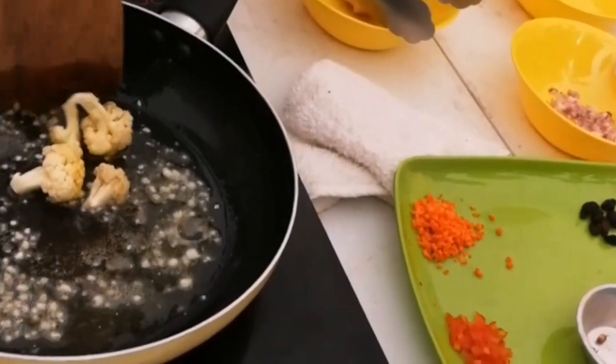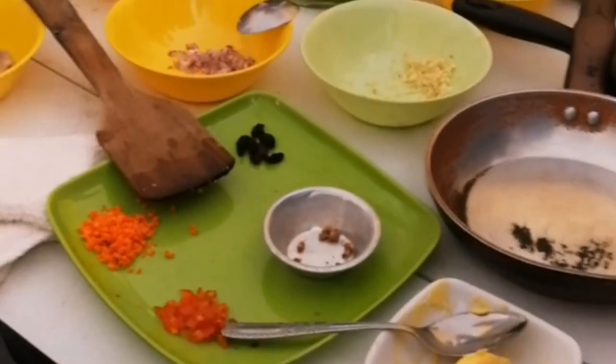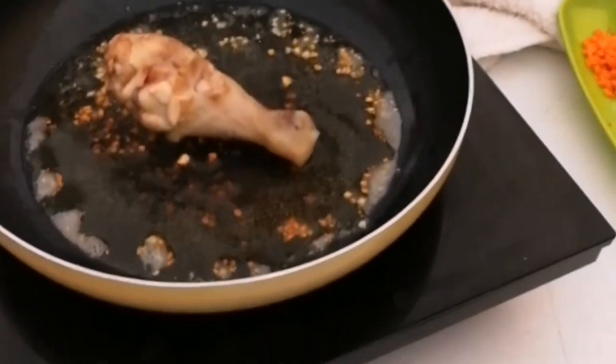In the same pot, add the boiled chicken cut. Sauté until the color turns brown, then set aside.